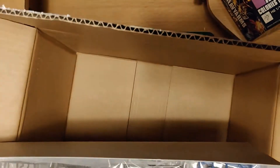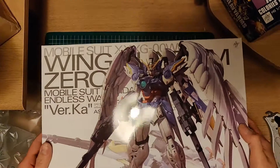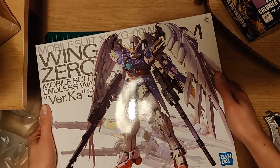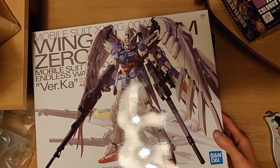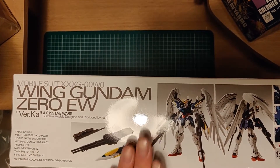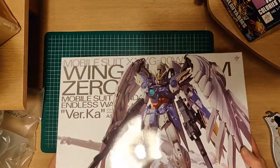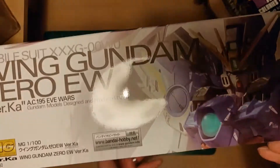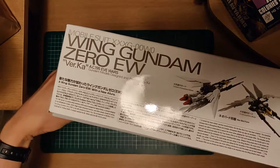This is the Wing Zero — the Endless Walls version. I have to move the box. So this is the Wing Zero Endless Walls version in Ka, or Kotoki. This is actually one of my favourite Mobile Suit Gundams in the world. I love and adore it. I do like the Wing Zero and the Wing Zero Custom as well — they're my favourite Mobile Suits.